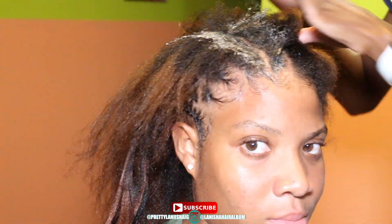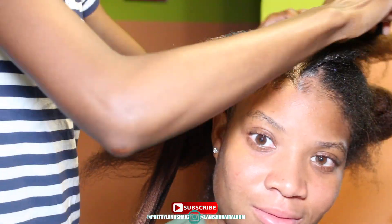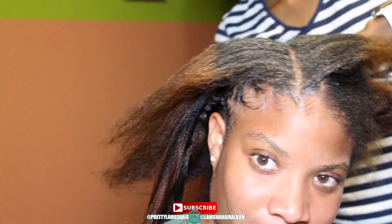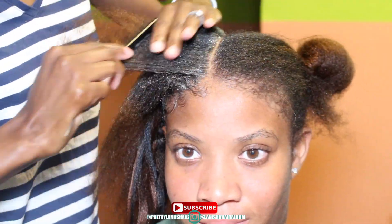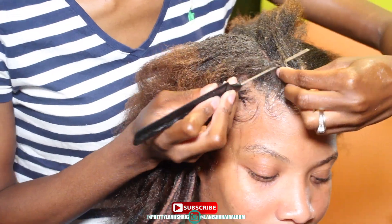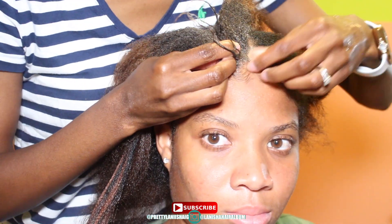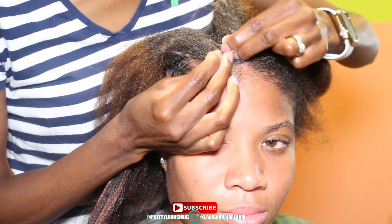In total she has six large stitch braids, four skinny stitch braids, and eight triangles for the whole hairstyle. I hope you enjoyed the video. I wish I had some better music for you guys to listen to.